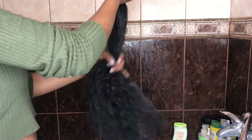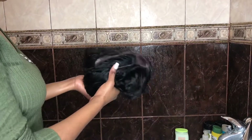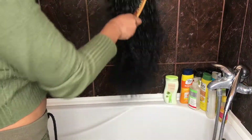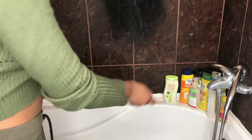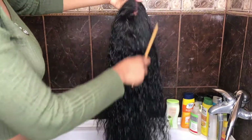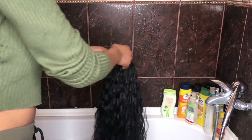I have the conditioner on it. I'm going to let it sit for 5 minutes and then we're going to wash it out. I ended up leaving the conditioner on for about 15 to 20 minutes. Now I'm going to be rinsing it out. You can see the comb can run through very easily. Oh my god, you guys, I love what I'm seeing.